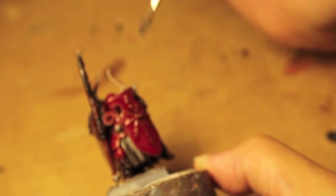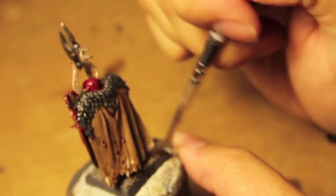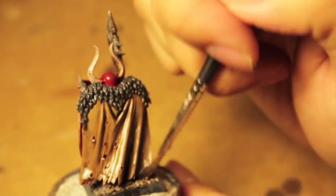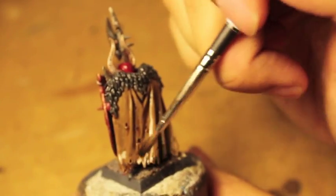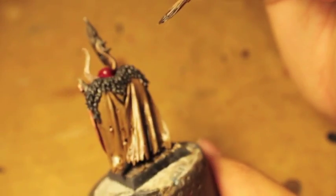And now we wait, because we don't want any of the shade to pool in ugly, nasty watermarks. Especially you want to be keeping an eye on the bottom of the cloak. Watch out for any pooling shades here — just kind of brush it off — because here in these recessed areas the shading seems to want to gravitate the most.